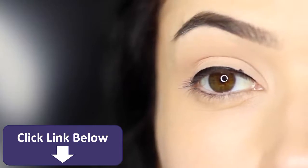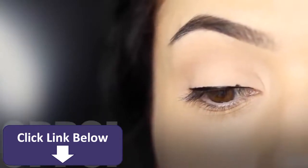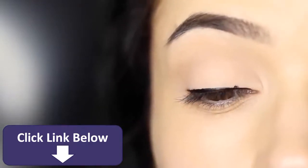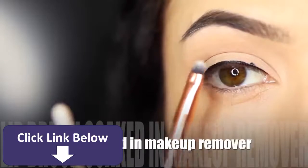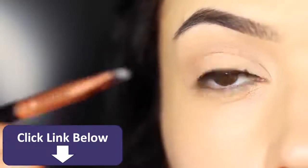Now you might possibly make a little bit of an oopsie. I'm going to show you how to fix this without having to start all over again. I'm going to be using a lip brush and also a dry Q-tip, and I've put a little bit of makeup remover on the lip brush.